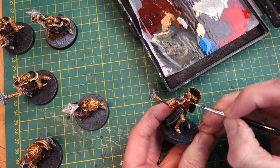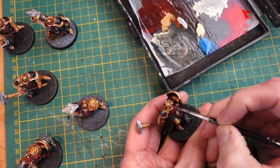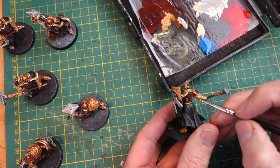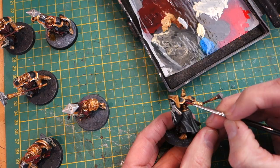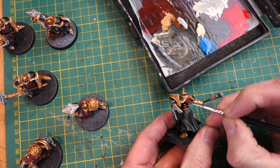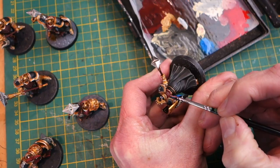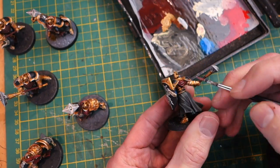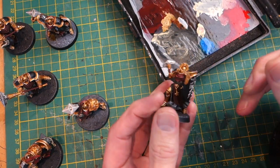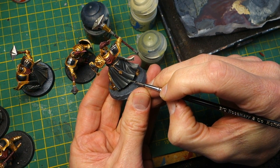Next it's on to the red. I'm using a straight red on top of my red and black mix to highlight those folds, doing that nice and neatly. It's very easy with these miniatures — the folds are very well defined. Then I'm mixing a little bit of white for an even lighter highlight, so there are just two levels of highlight here to really make those red fabric folds pop.